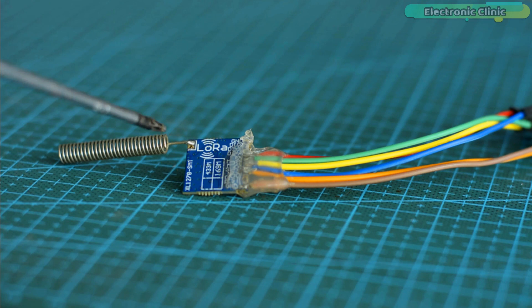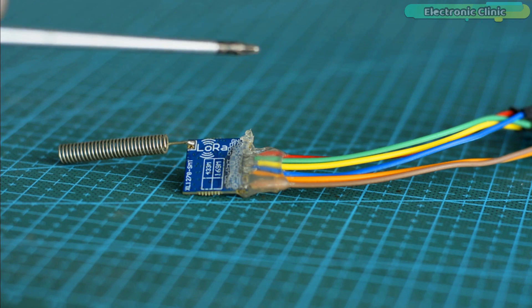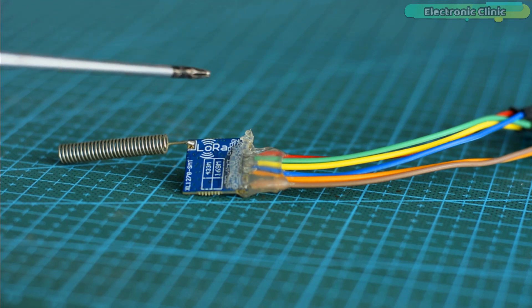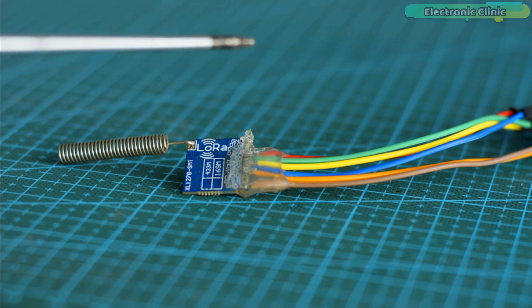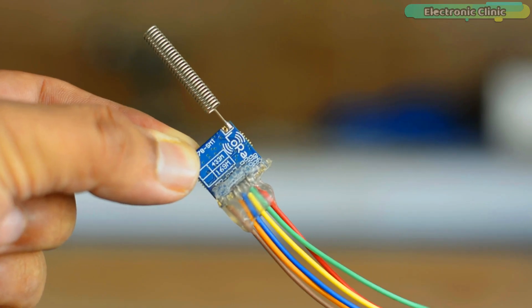I have already made several videos on SX1278 LoRa transceiver modules. However, today's video is of a somewhat different level because the project which I'm going to design today will prove useful for you. Why am I saying so? You will get its answer during the practical demonstration.